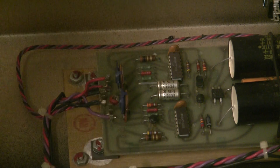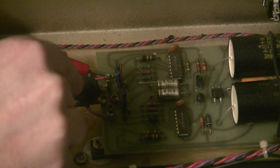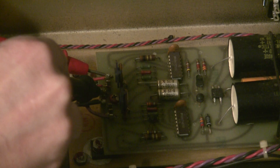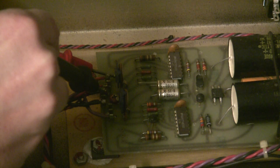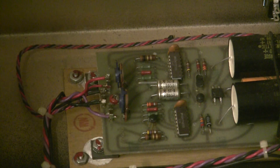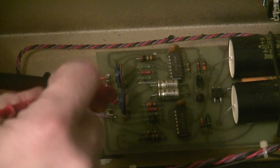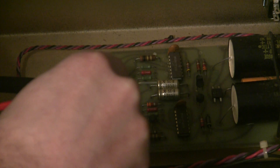I'm getting about 11.7 — it's bouncing around, now it's up to 12, now it's down to 10. Let's check out the minus 15 rail, and the minus 15 rail is at negative 0.263 volts.